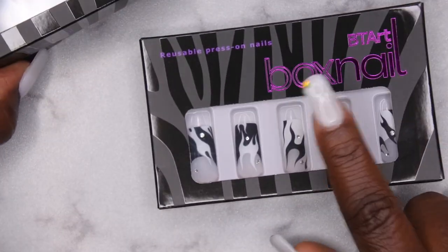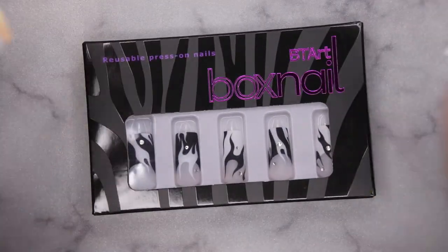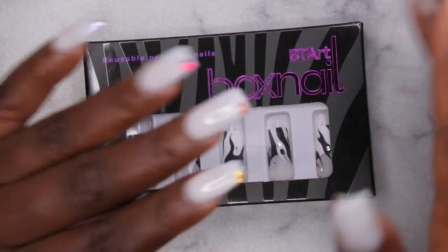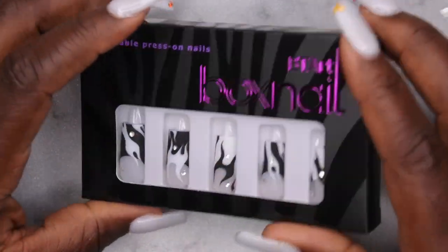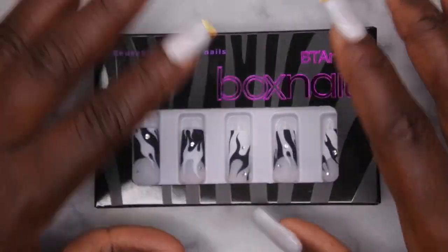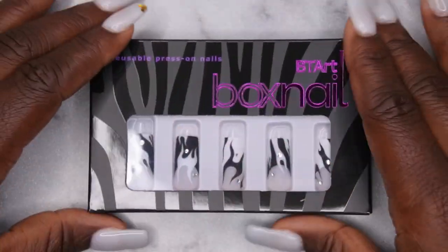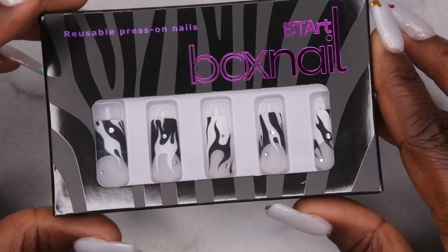I'm actually planning on doing a set with these — I'm getting ready to do a weekend girls trip. I just got back from a family vacation at Disney and now I'm going out of town again for a girls trip with the kids. So I need a quick set; I'm going to take off the nails I'm wearing and do a set with these right here.